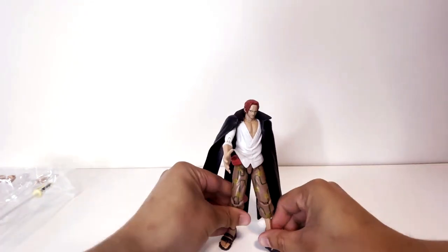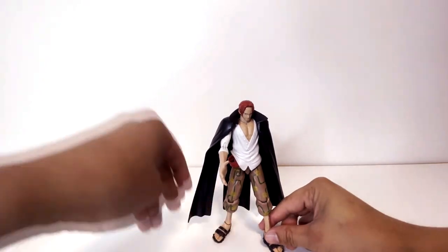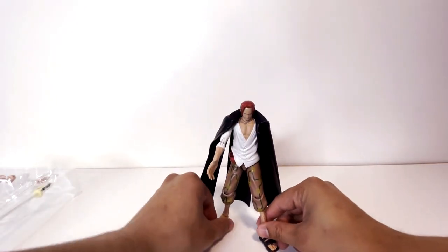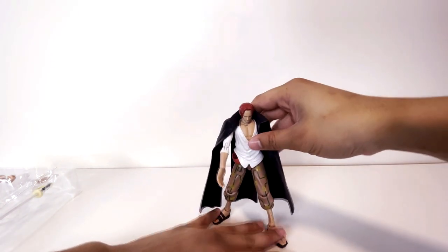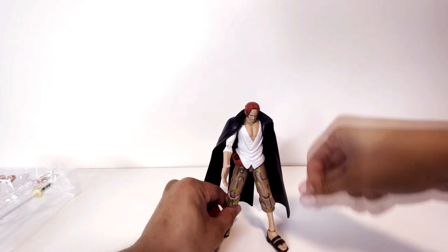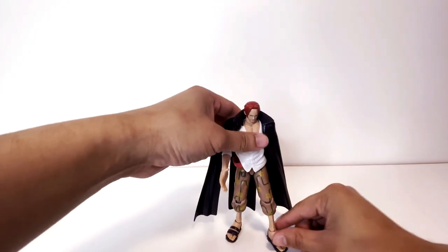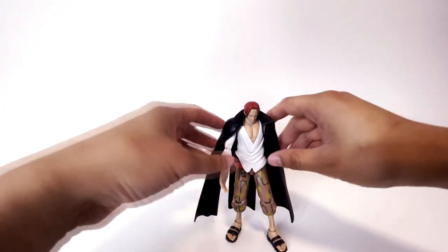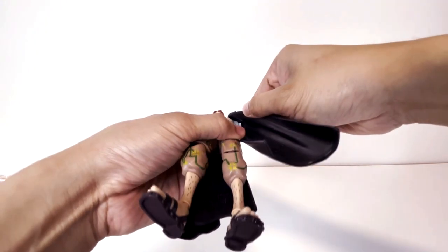Can he stand on his own fairly well? He's got skinny legs like Luffy, so I wasn't sure. His jacket kind of weighs him down from the back, but he can stand on his own. And I guess you don't really have to worry about his other arm since it's kind of just connected — so that's nice.